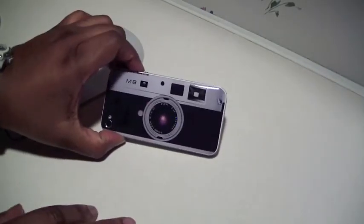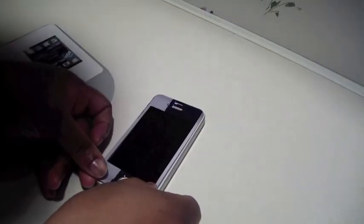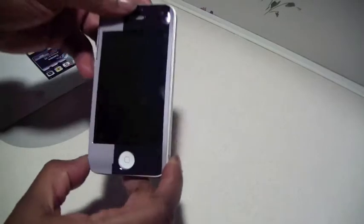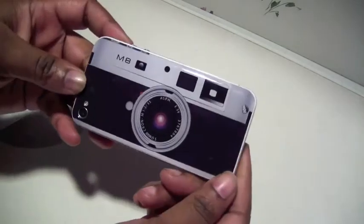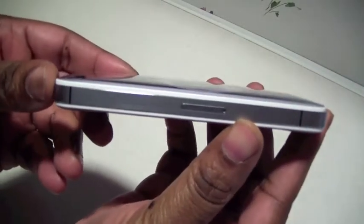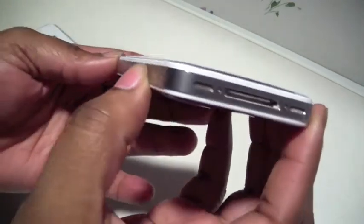Now on to the front piece — it's very easy to get on as well. All you have to do is line up the camera, the earpiece, and the home button. It looks really nice and it's a very easy install. Note that it does not cover the sides, so the sides will be unprotected.